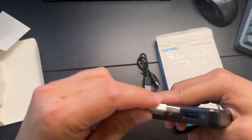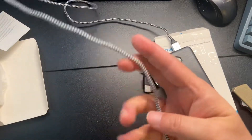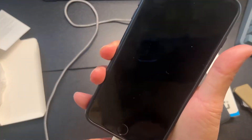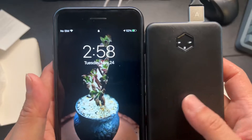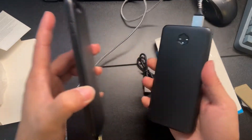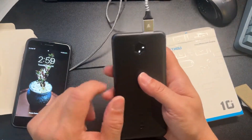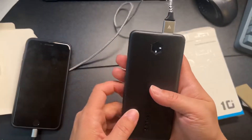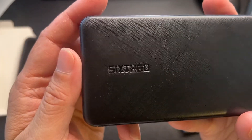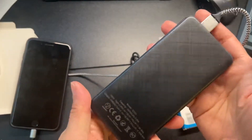Let me plug in this cable and plug in my phone real quick. There you go. It's about the size of an iPhone 10 — very thin, not heavy at all. I'm now down to 2 LEDs, so that's less than 50%. Again, this is from Six to Go.